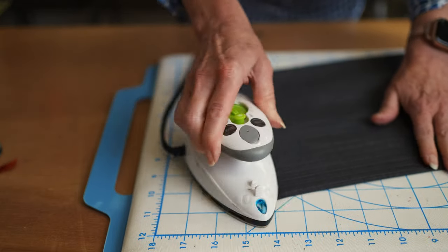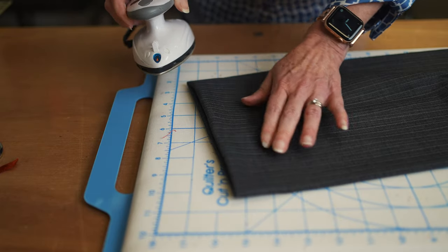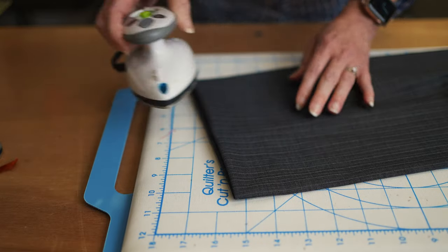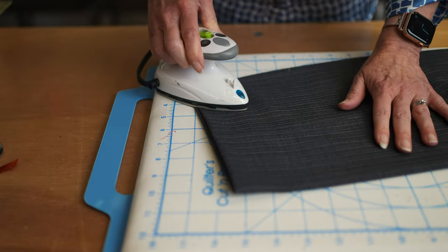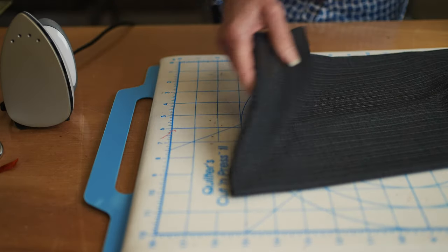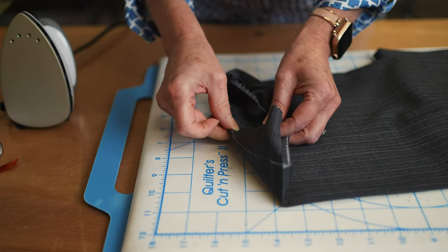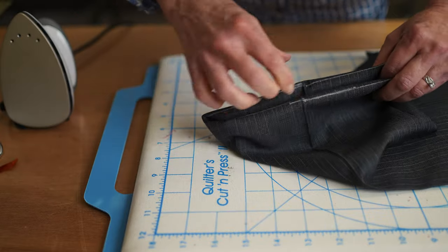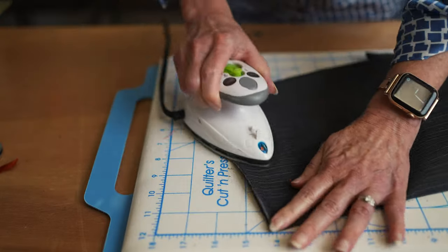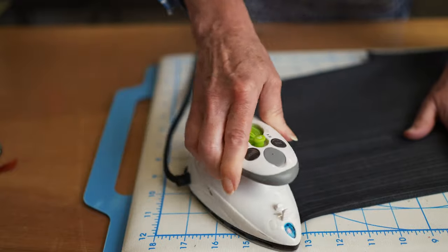Depending on your fabric and your iron, you may want to use a press cloth — test to see if you get any iron shine on the fabric. I've got a teflon-coated iron here so I'm okay, but you might want to use a press cloth. So I'm just going to fold back on the seam, fold back on the seam, grab my crease, grab my crease, pull, and give that a press. And then I'm ready to go to my machine.